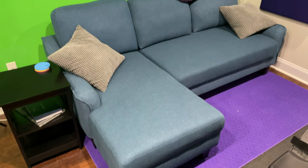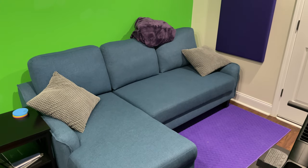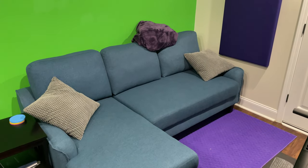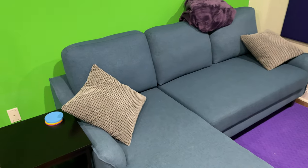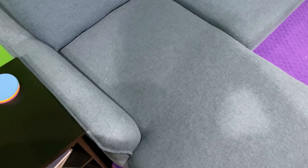Hey y'all, Rick Skye here and I want to provide a follow-up review of the Ashley Jarrow sofa after owning it and using it for many months. I'm going to tell you about the good and the bad — no bias here. First of all, these cushions on the back are very comfortable.